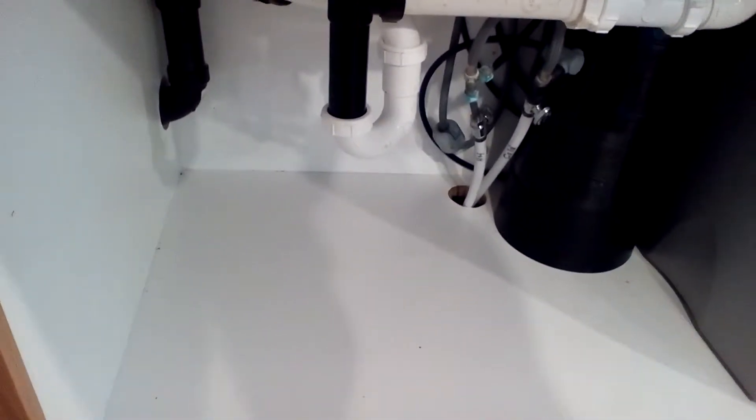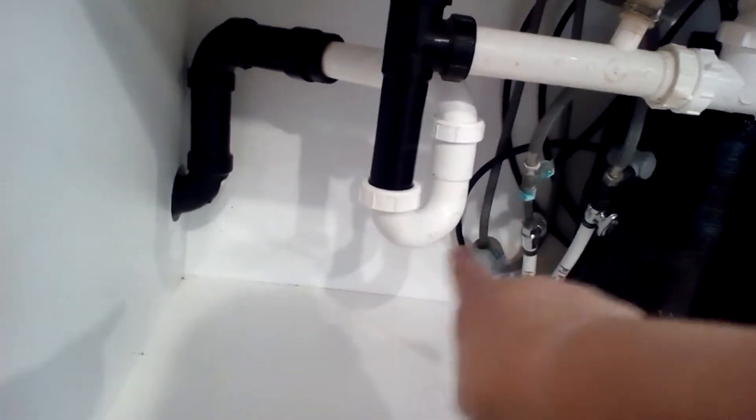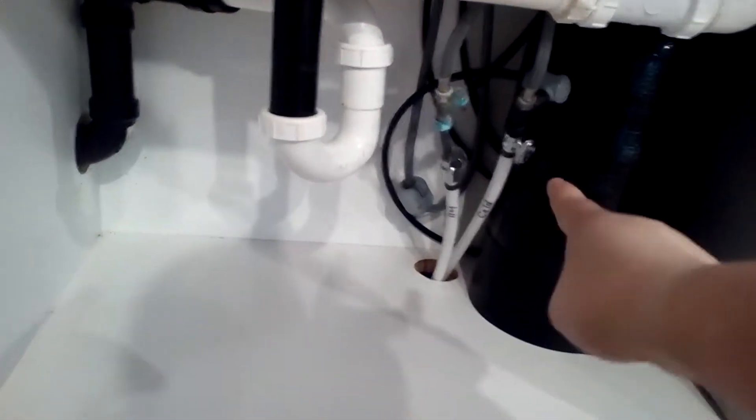Okay guys, the pipes under the sink are fixed. My family members put in a new pipe there and some new pipes, and we put in new valves. Coming up on camera here — ta-da! New pipes in here. I now have a kitchen sink that I can work with, and I'm not stuck doing dishes downstairs or having to empty the bucket.